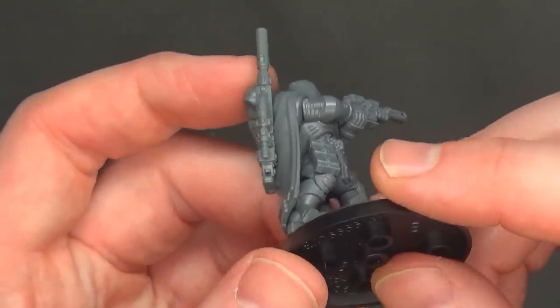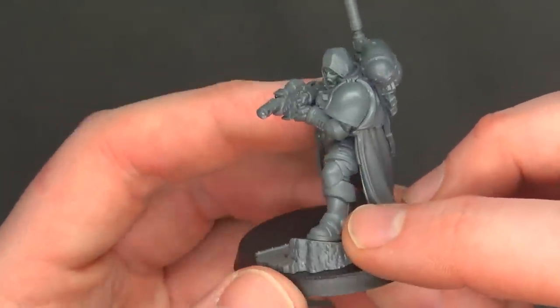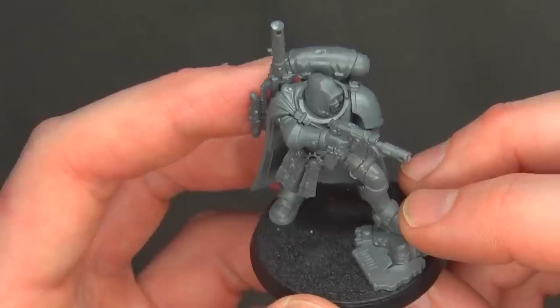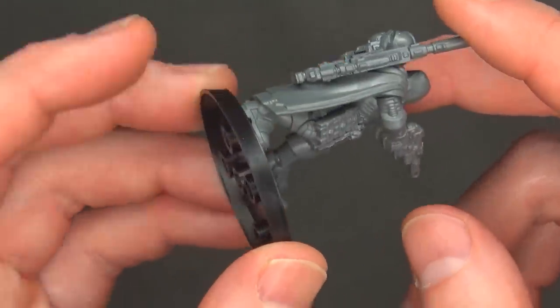As far as mold lines and gaps, for the most part the gaps are hidden very carefully based on the placement of all the detail. You can see where some of the mold lines would be across the top — just be aware and look out for those. These guys look great and they're nice and big on a 40mm base.